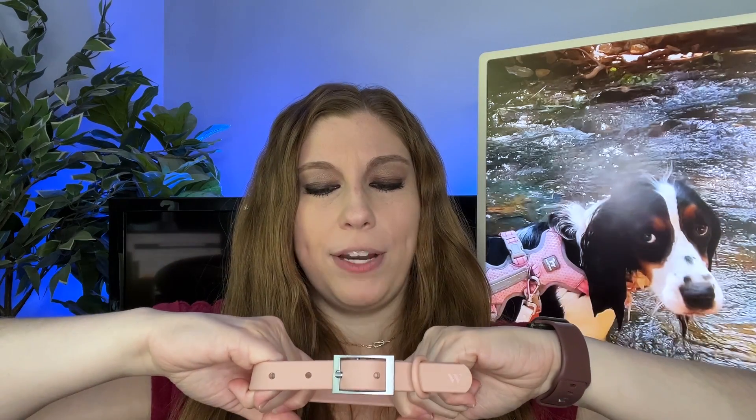I want one of those nice breathable nylon ones for my dogs when we're not going swimming or anything like that. I also want to be careful that my dogs are not ruining this collar because they like to play with each other — sometimes they grab each other's collars. So I don't want them yanking on this one. I let them yank on the ones that don't matter as much.